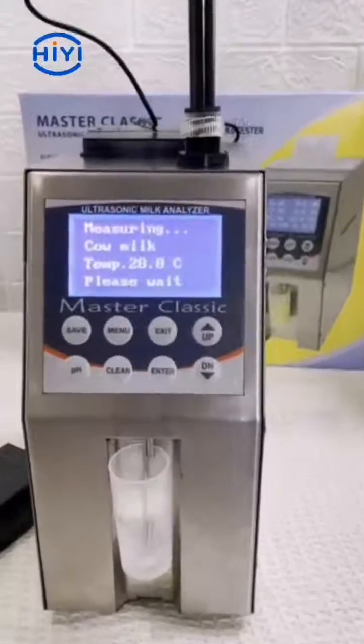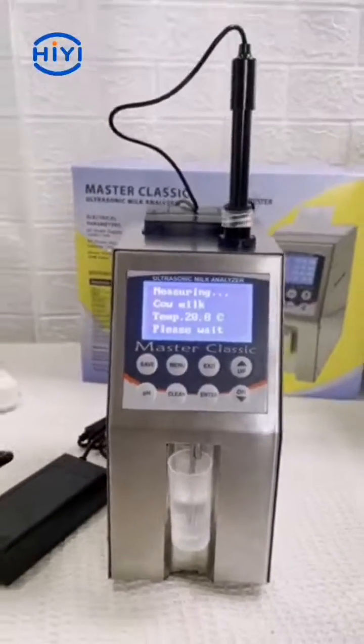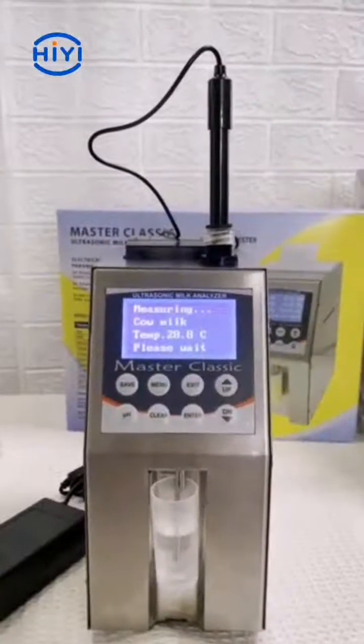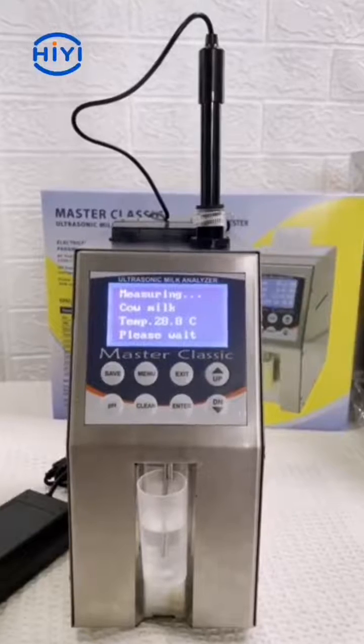First it will show the temperature of the sample. The measurement time is about 60 seconds.